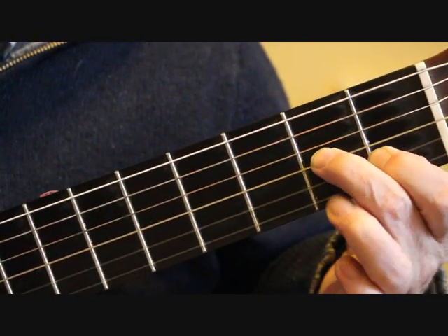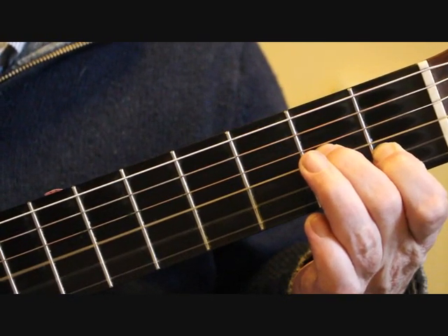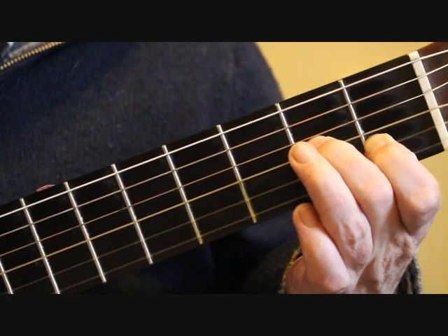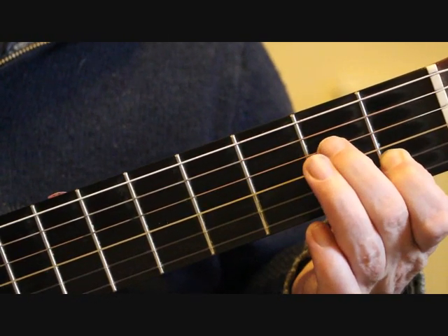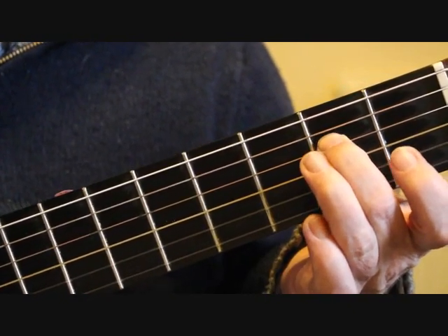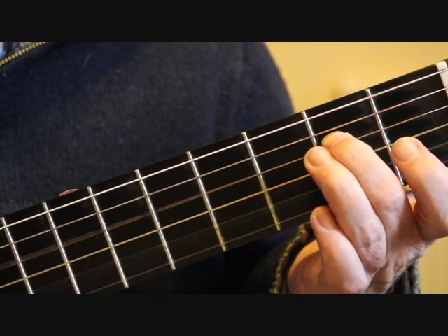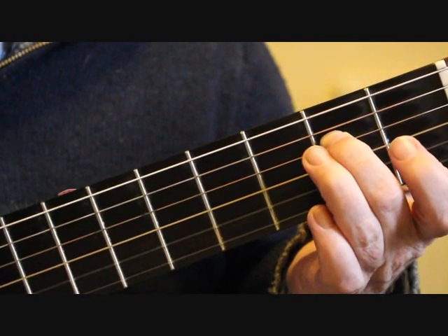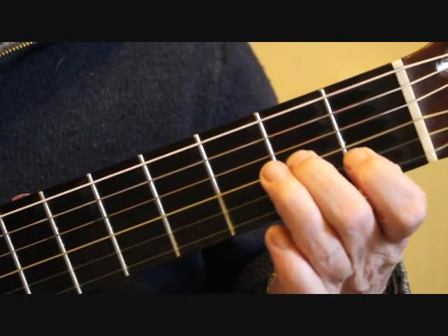Beat two: we keep the two fingers down and play the chord again — that's the third and second string. Then play the open first string. Now we're moving the second finger over onto the fourth string, second fret, E, and playing the fourth string and second string together. Then we play the open first string again. So bar 18 is...